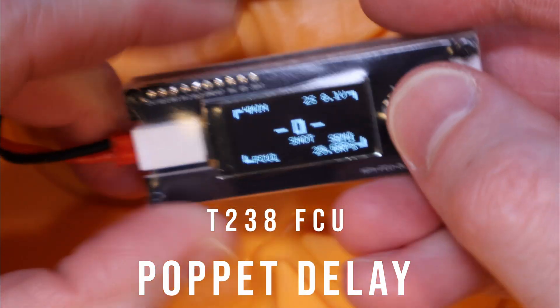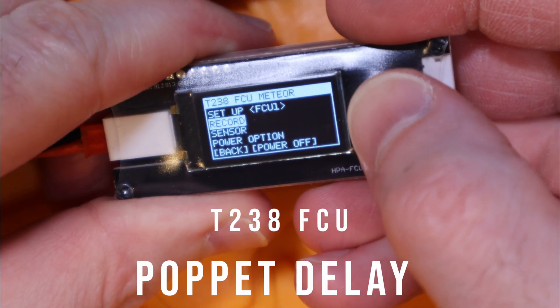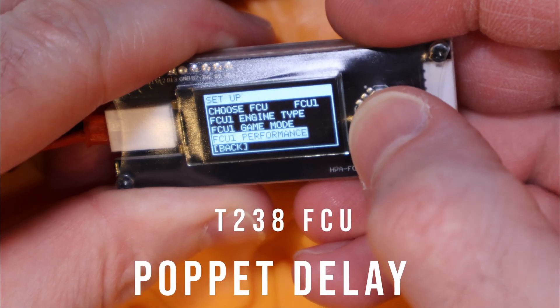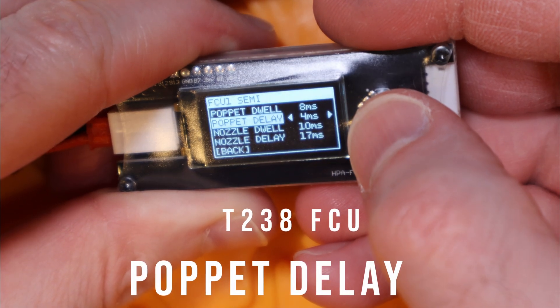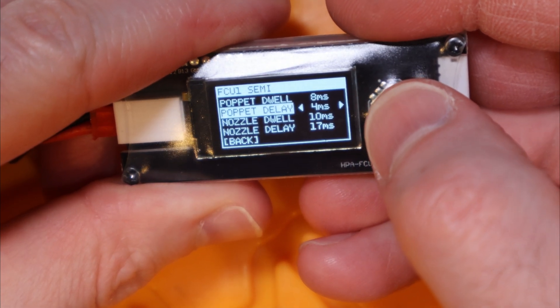Moving on to poppet delay: this is the time in milliseconds the poppet remains deactivated or closed. It can help tune your rate of fire — a low value is useful for higher fire rate builds or reactivity, often at the expense of precision. T238 suggests never setting this less than 4ms, which is also the minimum enforced in their FCU. Note that Polarstar's FCU doesn't even have this as a user-adjustable setting, so this is an additional layer of customization for the T238 FCU.